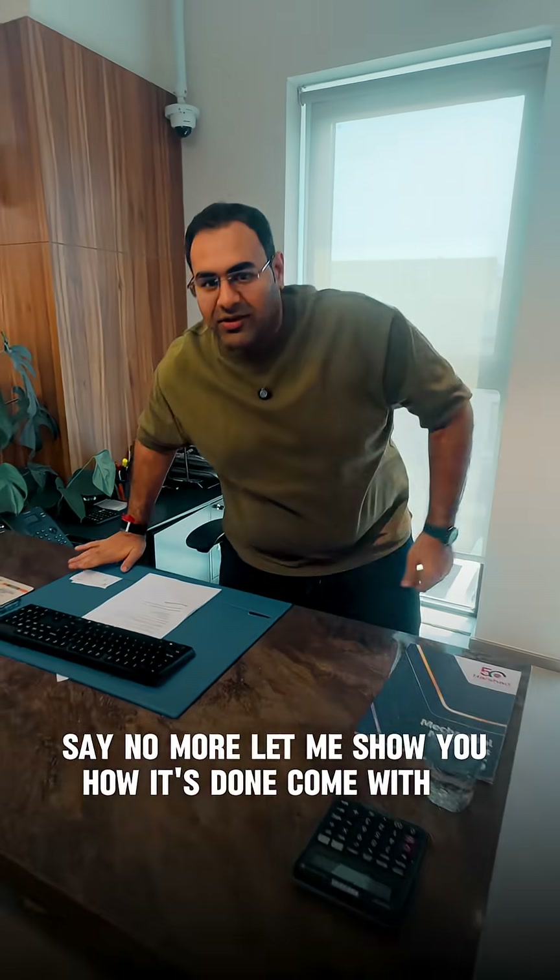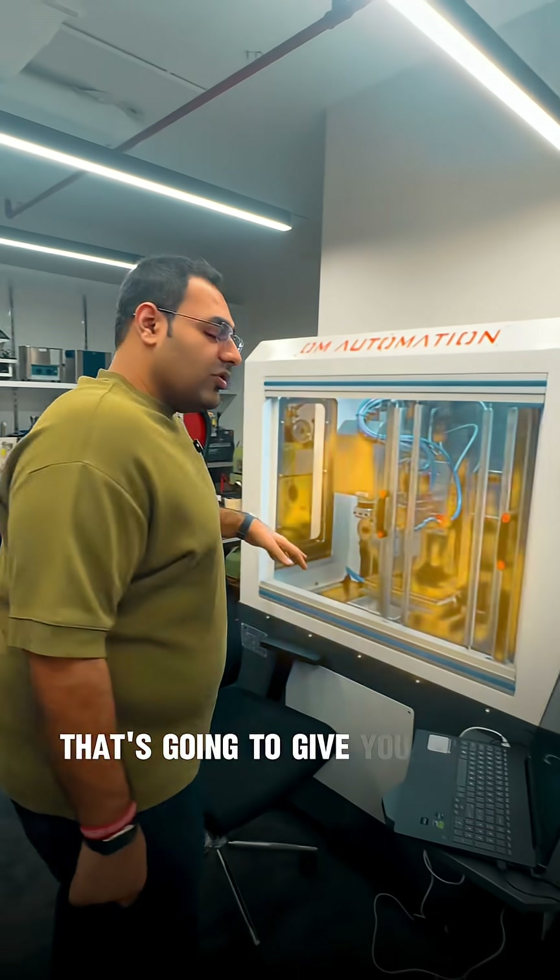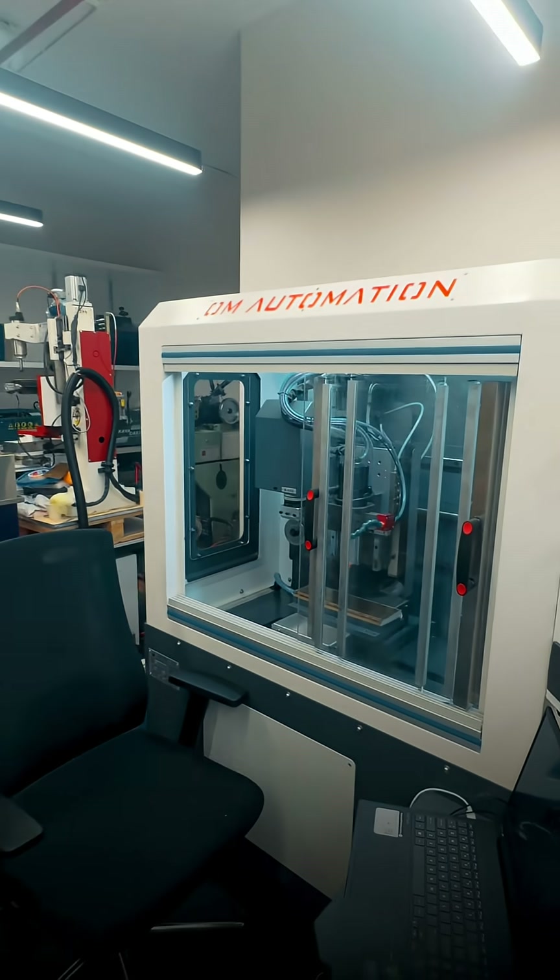Let me show you how it's done. Come with me. Bro, this is the machine that's going to give you your LaBooBoо. Wait — you're going to make it in this?